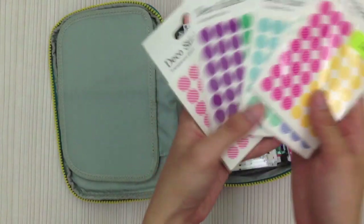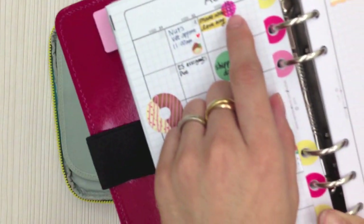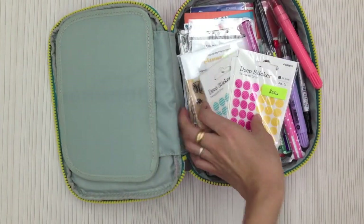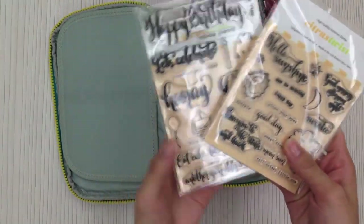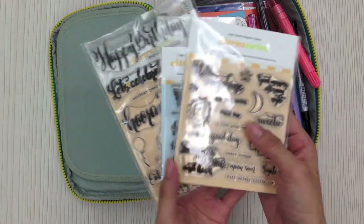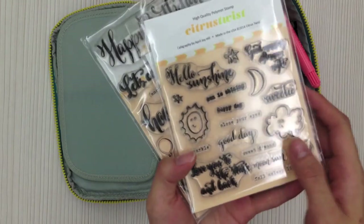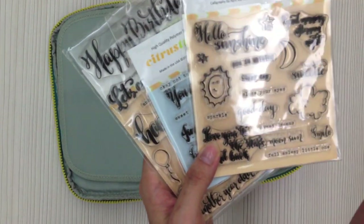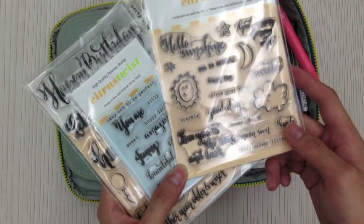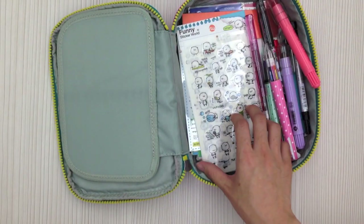There are also decor stickers in different designs and colors: pink, yellow dots, mint green, purplish blue dots, stripes, and solid colors. I use them to mark certain dates and for color coding. The next items are stamps from Citrus Tweez, designed by my friend April Joy Hue — I love her calligraphy handwriting. I use them a lot in my previous pages, and I also like the sun, moon, stars, and cloud stamps which you can use for daily weather.